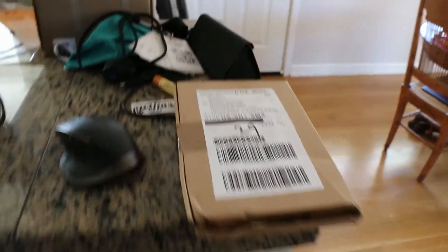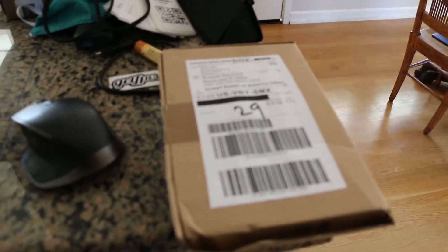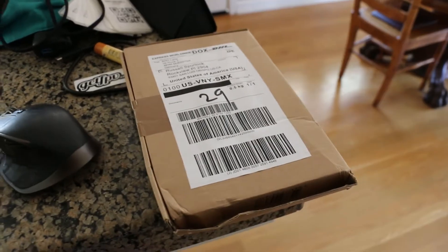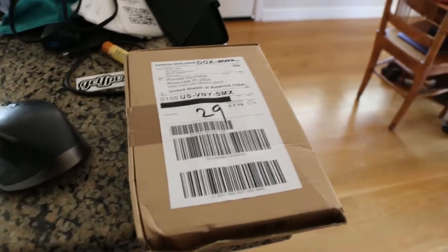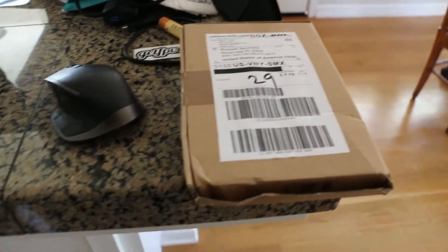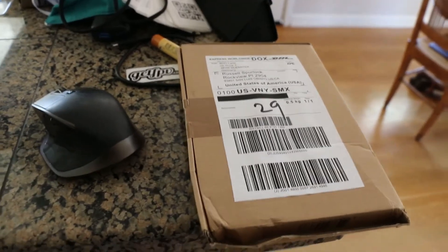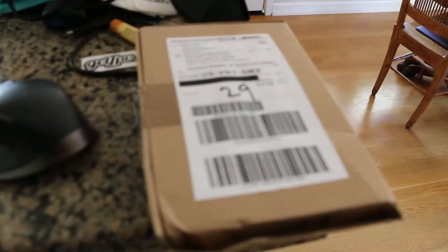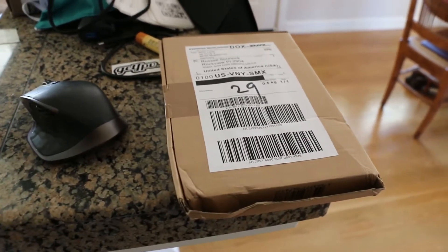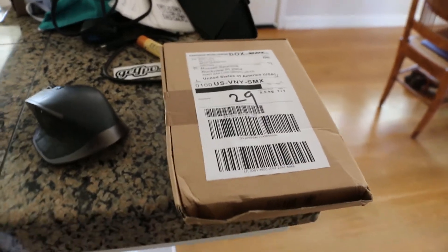So I ordered these RHO lenses. They come from Germany — you send them your prescription. I got them without the prism because that was going to make it take longer, but with astigmatism and all kinds of weird stuff in my prescription, these came literally in just a couple of days from the time they were sent. They got here about five days earlier than they said they would.